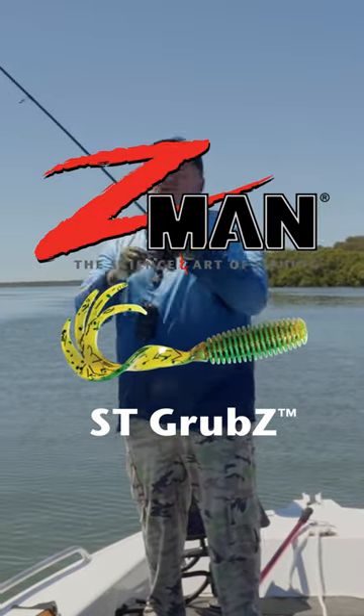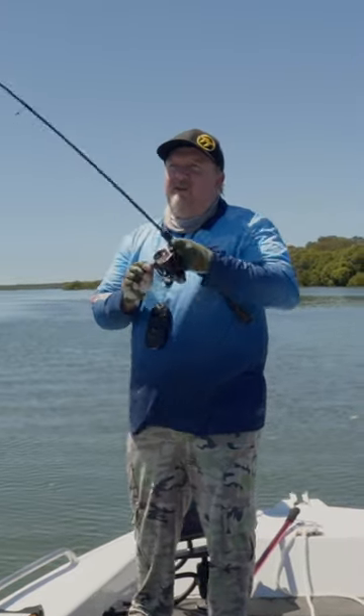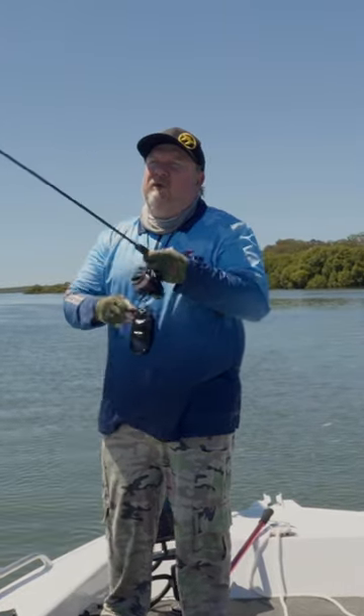Yep, fish on. Fishing light, ST Grubs. Oh, that's got a bit of weight to it.